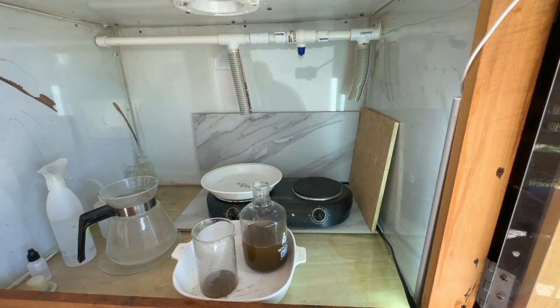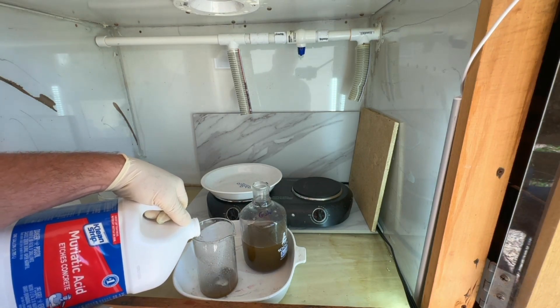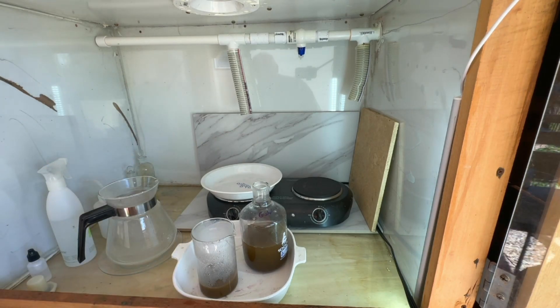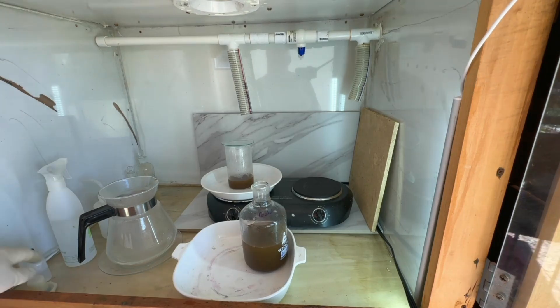At this point we'll do a hydrochloric acid boil — putting about 100 to 150 milliliters of hydrochloric acid in with the gold powder, setting it up on the heat, bringing it to a boil, letting it boil for five or ten minutes, then decanting off, washing again, and then we'll be ready for our second refine.